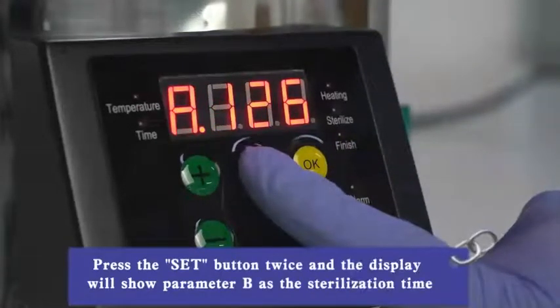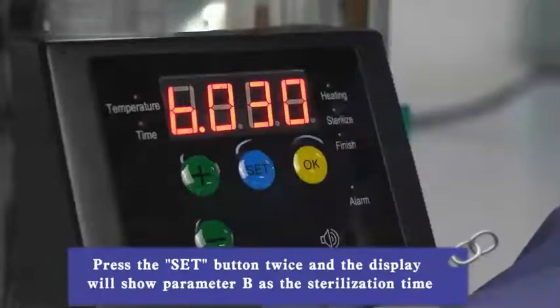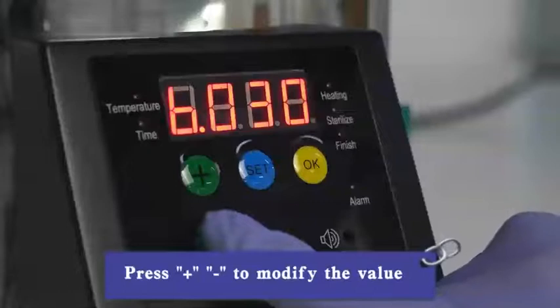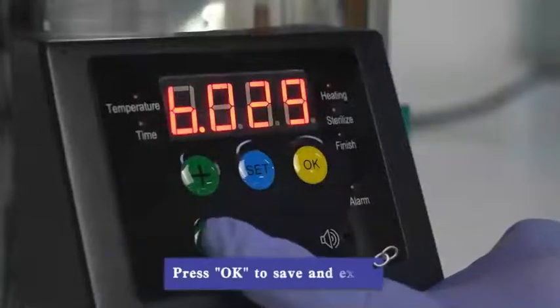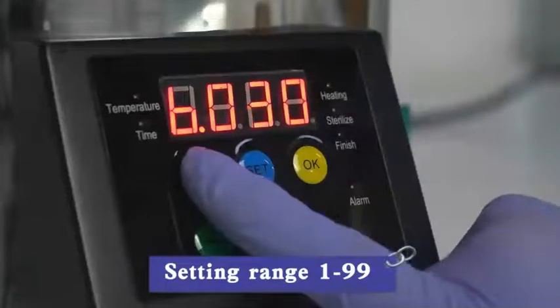Press the SUT button twice and the display will show parameter B: sterilization time. Press plus or minus to modify the value. Press OK to save and exit.